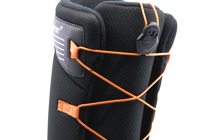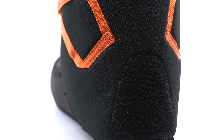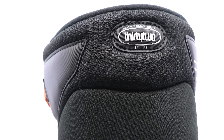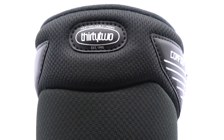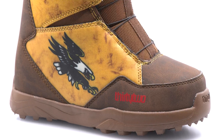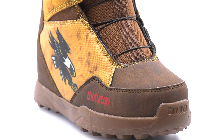Lined with micro fleece for superior warmth and comfort, featuring a comfort harness with grip-and-rip heel hold overlay to prevent heel slippage. 100% heat moldable for a customized fit and includes molded comfort footbeds. This hassle-free BOA boot provides adult level performance for the feet of the future.